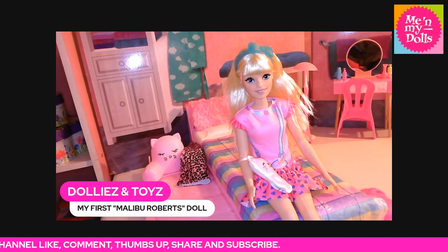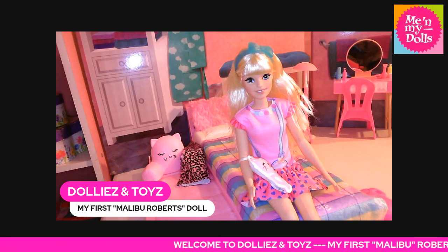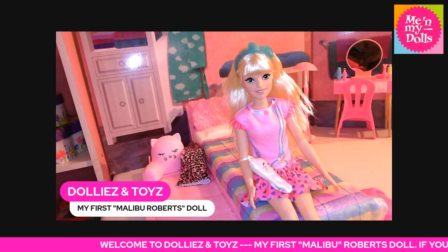They are on sale for a very good price — definitely had to get the rest to add to the collection. That's what I wanted to come on quickly and share with you guys.